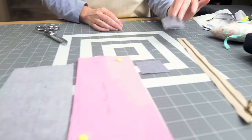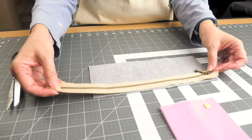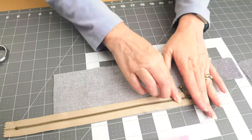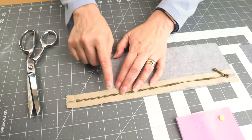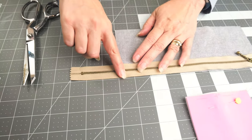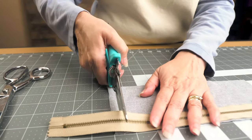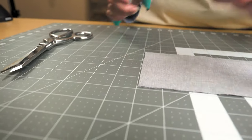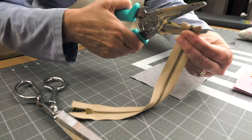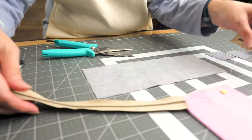Next we'll move on to cutting our zipper and attaching the zipper tab. The pattern piece is 10 inches wide and our zipper is 12 inches wide. We're going to place the zipper and mark half an inch in from one end — that's where the zipper pull is. On the other end we measure in half an inch, then cut the zipper tape. Because this is a metal zipper, I'm using regular scissors so I don't hurt my fabric scissors. I cut one way, then turn the zipper and cut the other way, cutting carefully through the metal. Now we have the correct length of zipper.